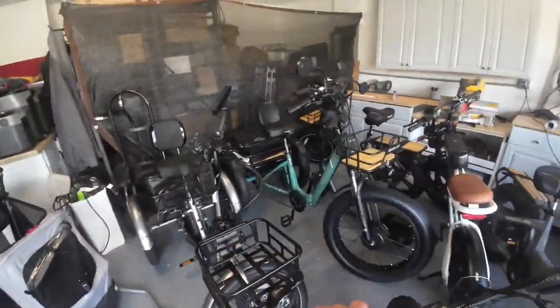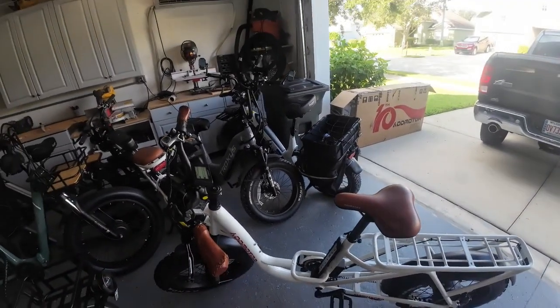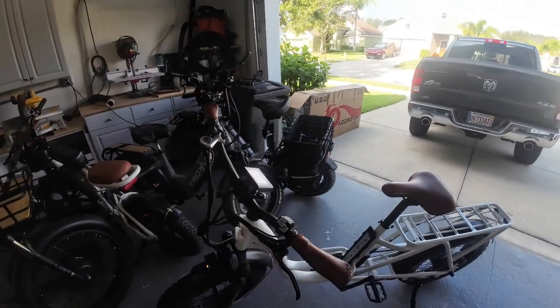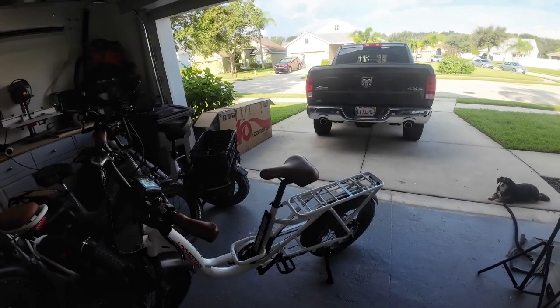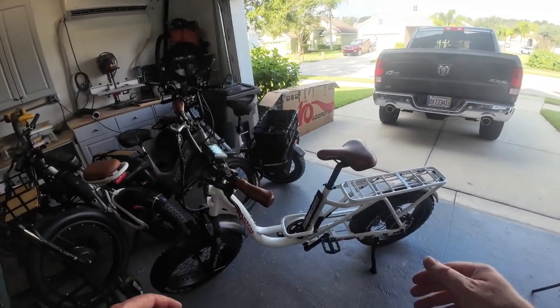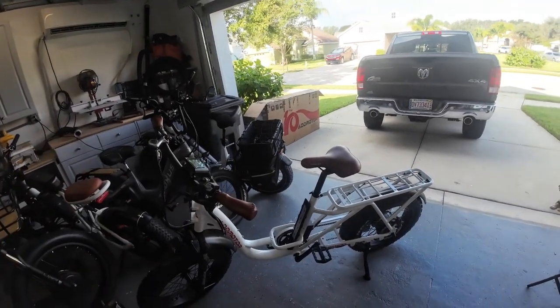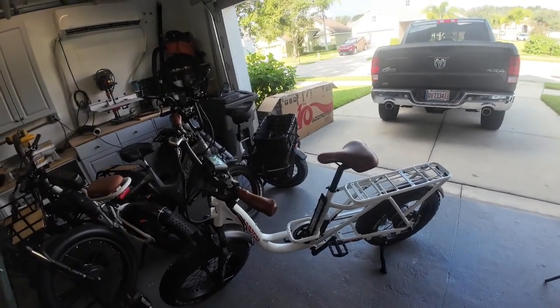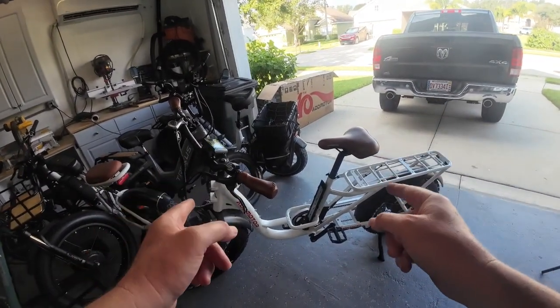Okay guys, we're going to cut this video off right here because I've got to close this garage door and let Tom do his job. I'm liking the AdMotor M81 so far. We'll do some riding here real soon and we'll do a full review video and let you know what we think in about a week. That's going to be it for this video. Give me a thumbs up if you found this entertaining. If you're new here, make sure you subscribe. If you have any questions about the M81, drop them down below — I'll leave a link so you can check out the specs. Ask me anything, and if there's anything you want me to review specifically let me know. Until the next video, ride safe. Stay tuned.